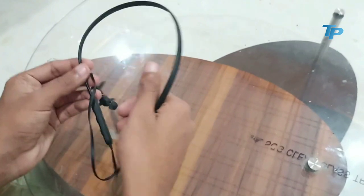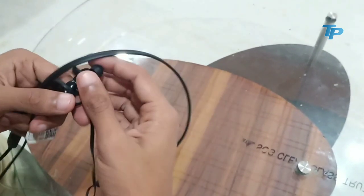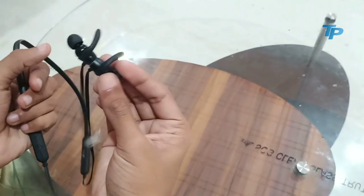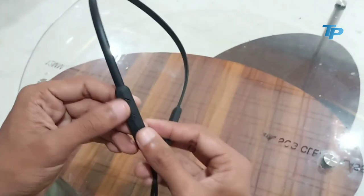यहां पर इसके magnetic connectors की बात करते हैं। यहां पर magnetic connectors दिए गए हैं जो कि काफी अच्छी तरह से चिपक जाते हैं। आप इसे काफी अच्छी तरह से use कर सकते हैं और यह गिरेंगे भी नहीं क्योंकि यह attach रहते हैं।